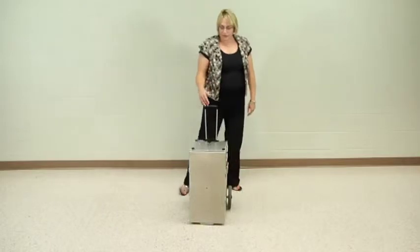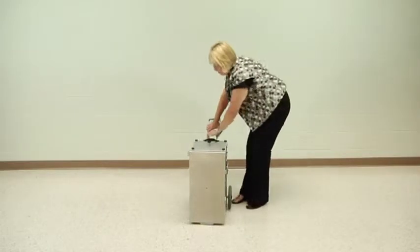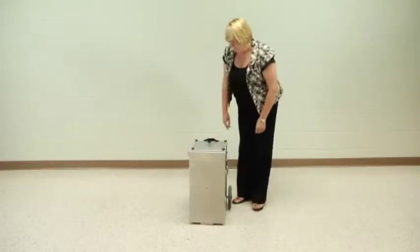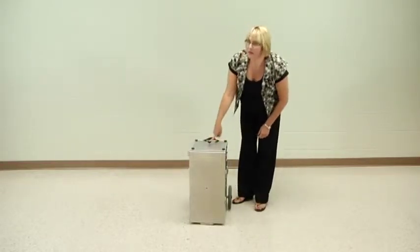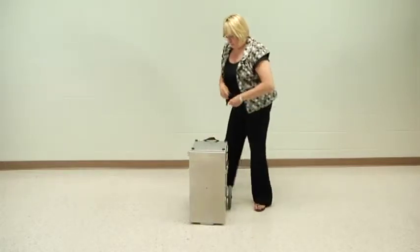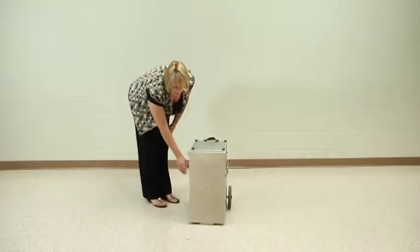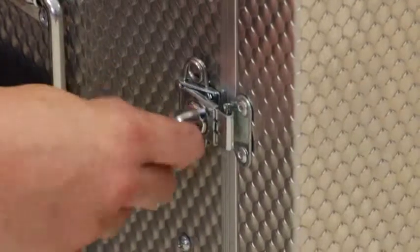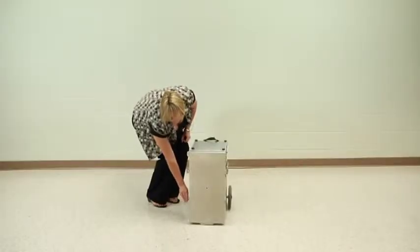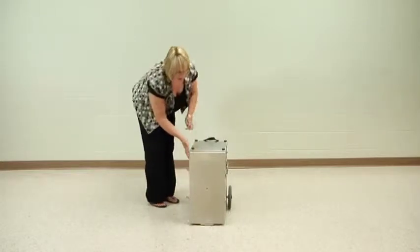Once you have the unit rolled into place, you can squeeze the handles to rotate it downward and get it out of your way. At that point, take the black knob on the top and unscrew it until it detaches from the unit. Then come over to the side front cover holders and take a quarter turn to the left, press it out of the way, and swing the door open.